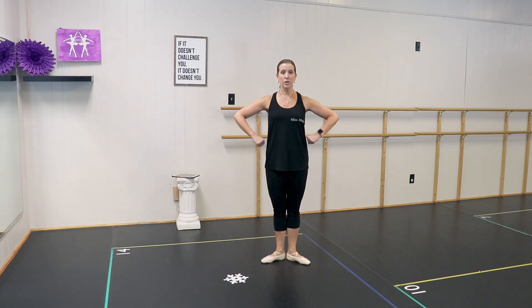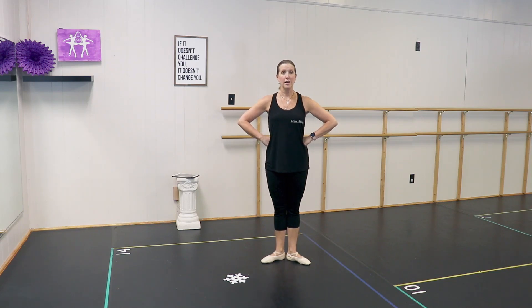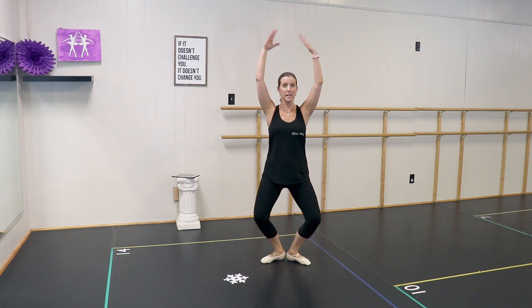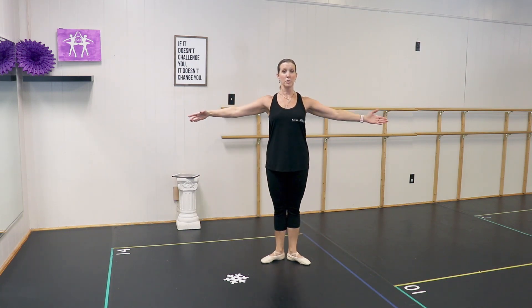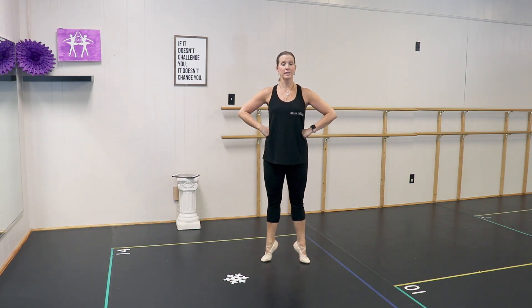We're going to start with our hands on our hips and do the legs first, then we'll add the arms. You're going to do demi-plie and stretch your knees, demi-plie and stretch your knees. Then we're going to releve, which means to rise — up and down, up and down. The arms go like this: demi-plie and stretch, hands on hips, rise and lower, rise and lower.